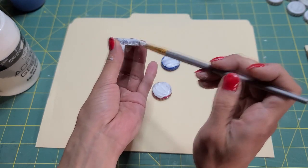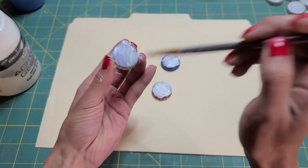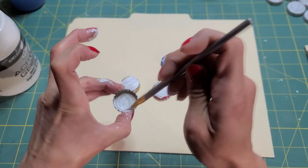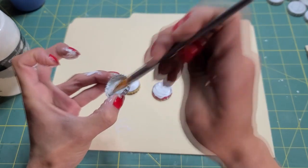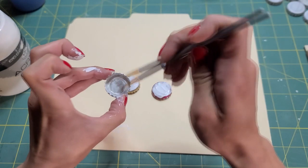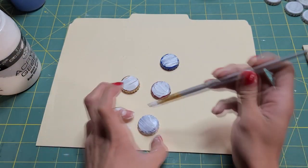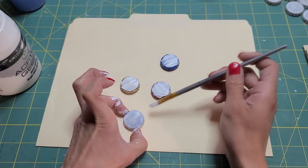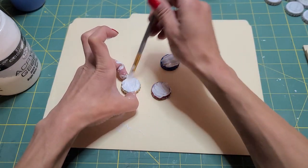I suppose you could figure out a way to do it less messy. Paint the inside as well. Of course, you want to wash them and let them dry. And then we're going to sit them down and let them dry. We're going to do that with all of them.